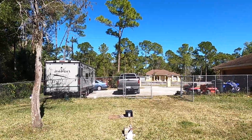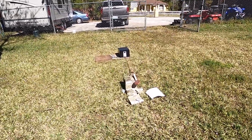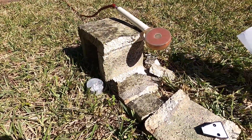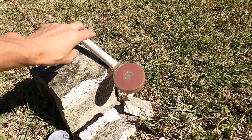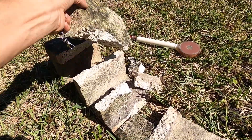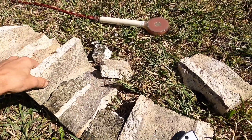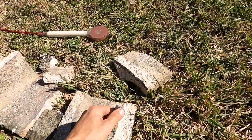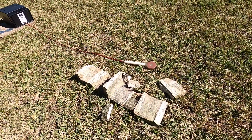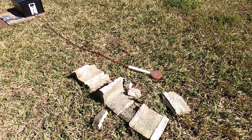It was about 20 feet or so. But check this out — we got broken concrete again. This is the second brick that's now broken. One pulse — that's how strong this unit is.